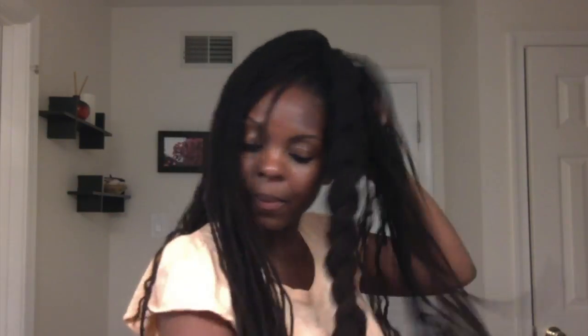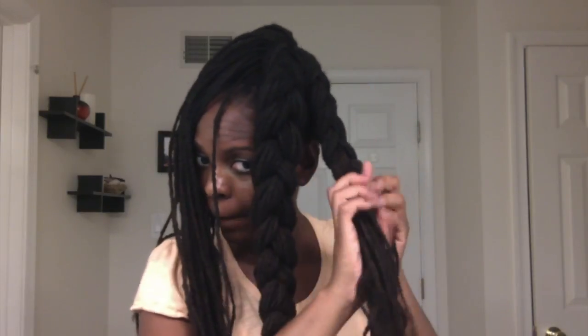You just take each of the four sections and braid the locks all the way to the end. You do want the end to hang a little because it will be easier to tuck it in and secure it.